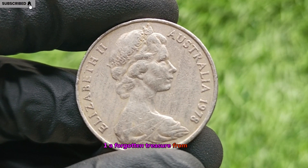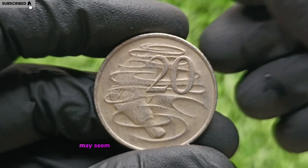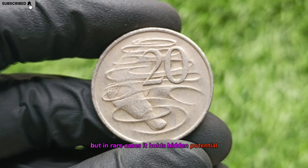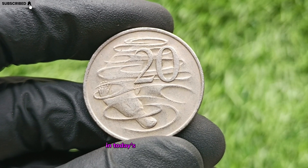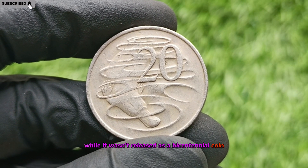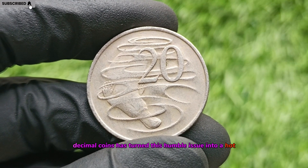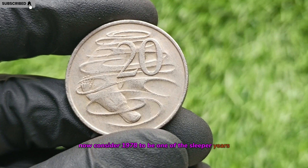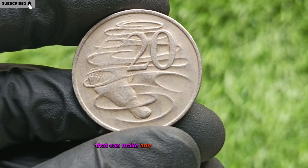A Forgotten Treasure from 1978. The 1978 Australian 20-cent coin may seem like a simple piece of everyday change, but in rare cases it holds hidden potential to be worth hundreds of thousands, or even millions, of dollars in today's booming coin market. While it wasn't released as a bicentennial coin, the growing interest in older decimal coins has turned this humble issue into a hot collectible item. Coin experts now consider 1978 to be one of the sleeper years, with ultra-rare varieties and striking errors that can make any collector's jaw drop.